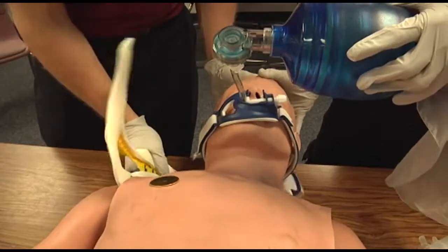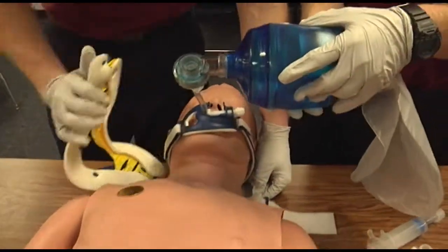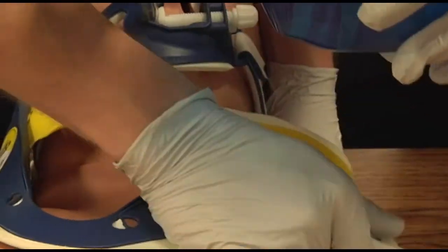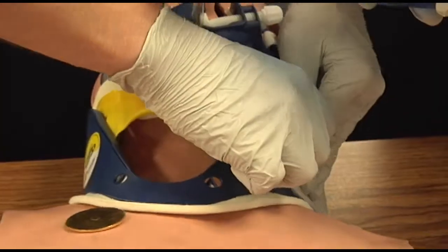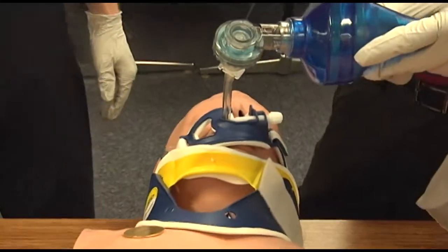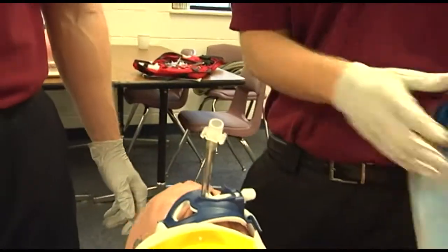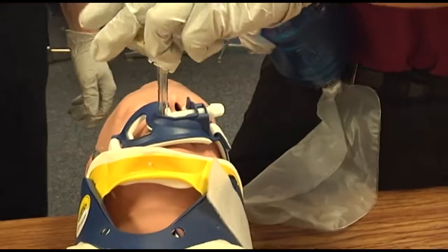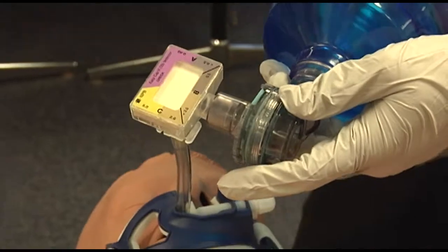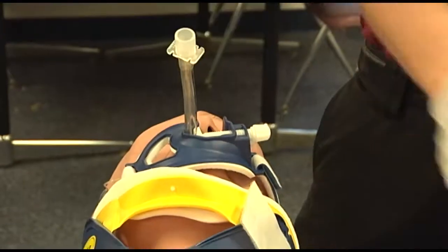A C-collar may be placed at this time. All methods of verifying tube placement should be used — including capnography, end-tidal CO2 monitoring, and a colorimetric device. The colorimetric device will turn yellow or gold if CO2 is detected. The esophageal detection syringe is another verification method.